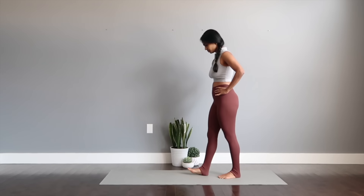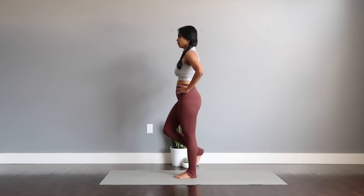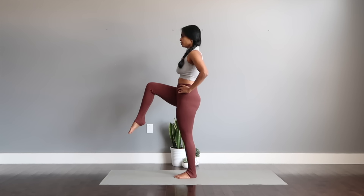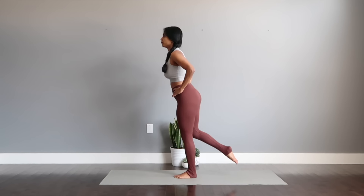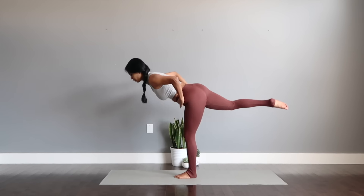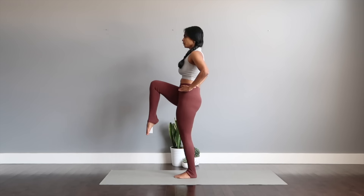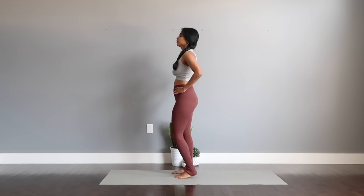Single leg kick back to extensions — lifting one leg, staying on the other nice and strong. Extend the leg back and tucking the knee in, back and forward to knee in. Involves a lot of balance so make sure you're looking straight at a point of focus, staying very well imprinted on the standing leg. Release and switch sides.